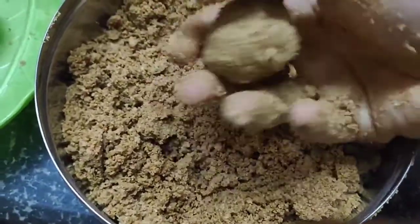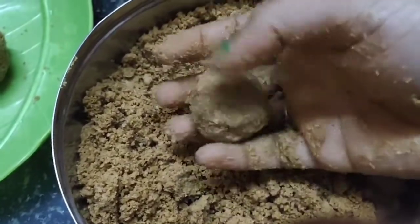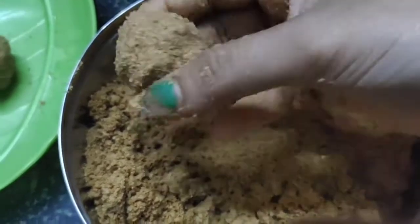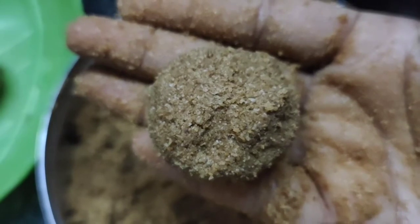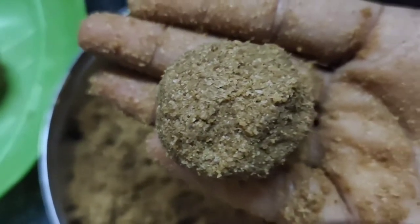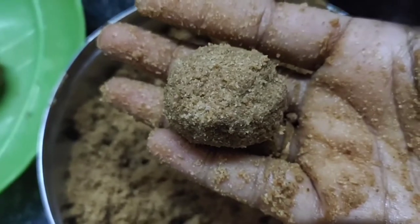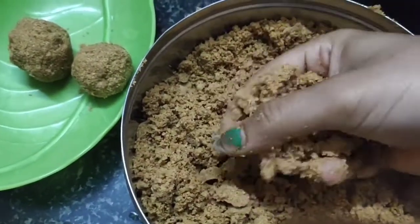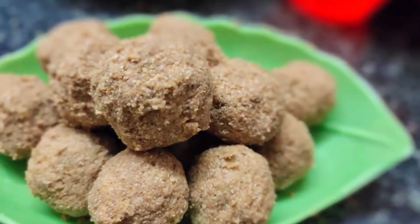This is a very healthy diet. Every day, if you have blood issues, iron deficiency, or anemia, it is very good and healthy. Try it and make this happy dish — it is very tasty and I am going to enjoy it.